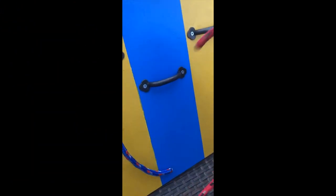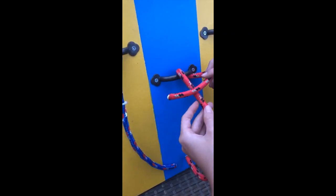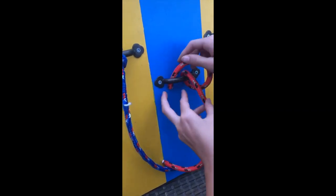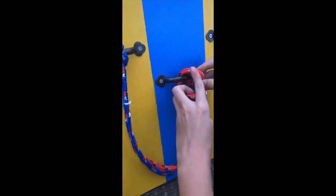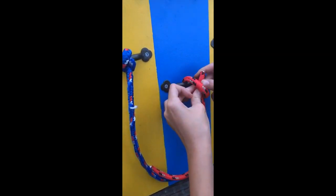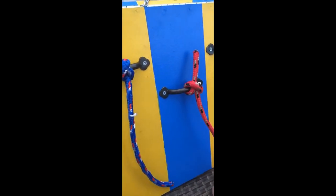First you're going to take your rope and put it around the pole. Then you're going to make a plus sign like this. Then you're going to take the end and put it around the pole again. Then you're going to take the end and put it under this one. And then you're going to put it under and pull. Now you have a clove hitch.